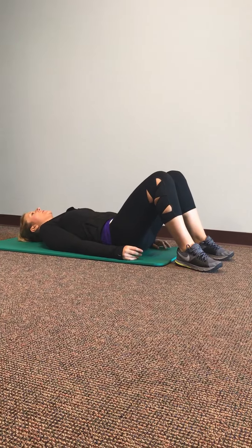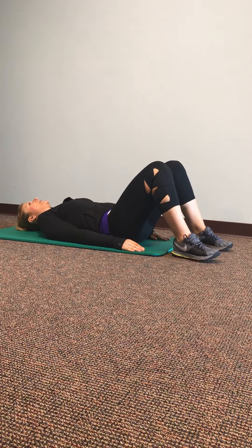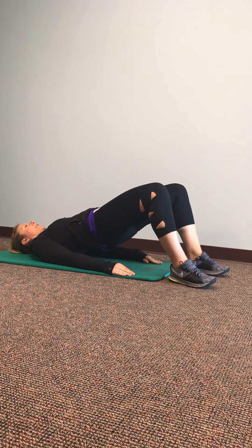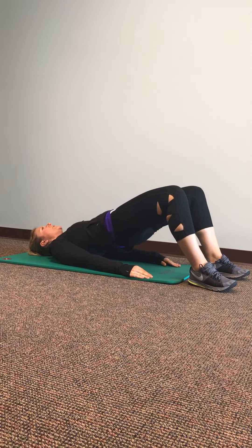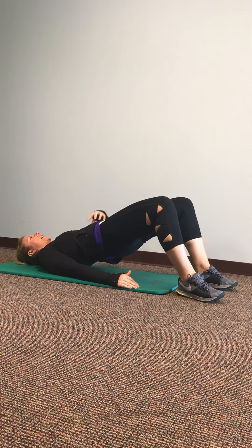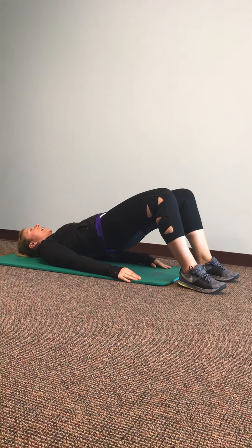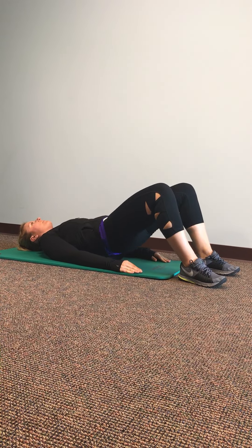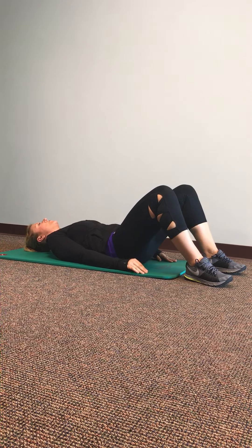So a basic bridge is: you're laying on your back with your knees bent, arms down by your side, and your arms are just there to help you balance. Then you lift your butt up toward the ceiling, squeeze your butt cheeks. You can also tighten your abdominal muscles and hold that for as long as you're able to, and then bring it back down nice and easy and controlled.